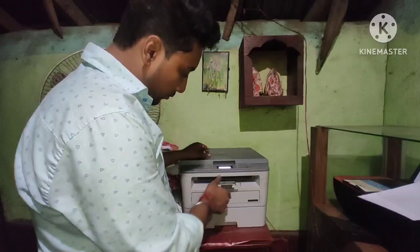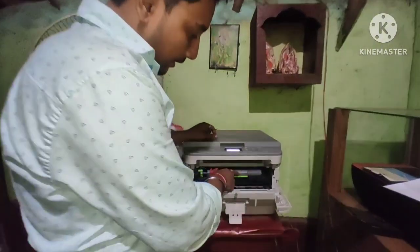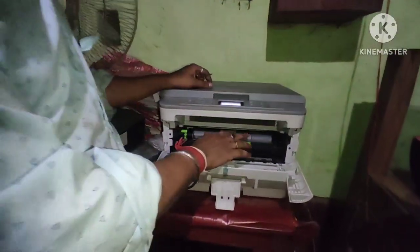Here is a gear. This gear is dry and there is a problem here. I want to show you how to fix it.